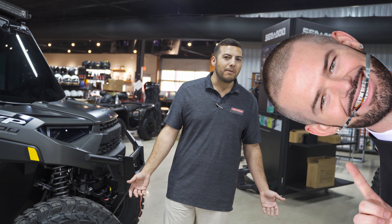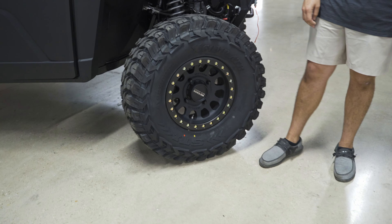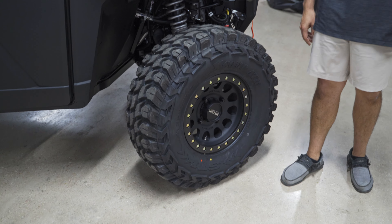As Paul Wall would say, five percent tint so you can't see up in my window — customer loves Paul Wall. Down here we've got some 32-inch X-Comps; these bad boys are 10-ply DOT-rated radial tires.